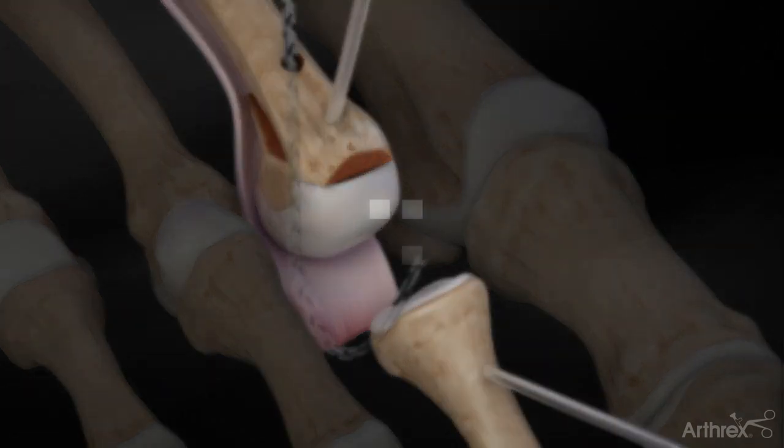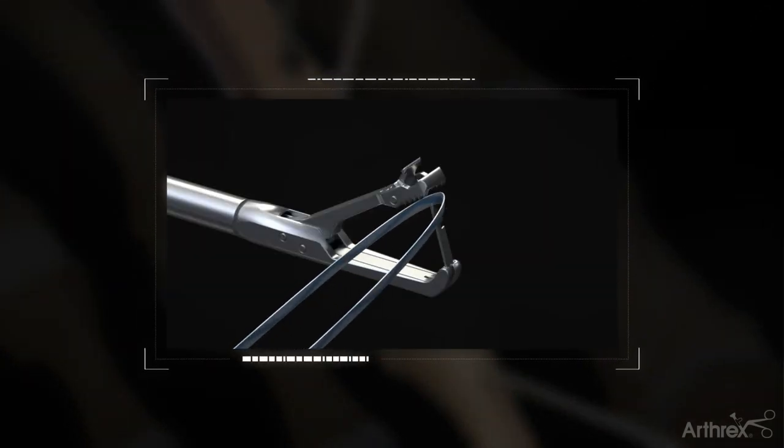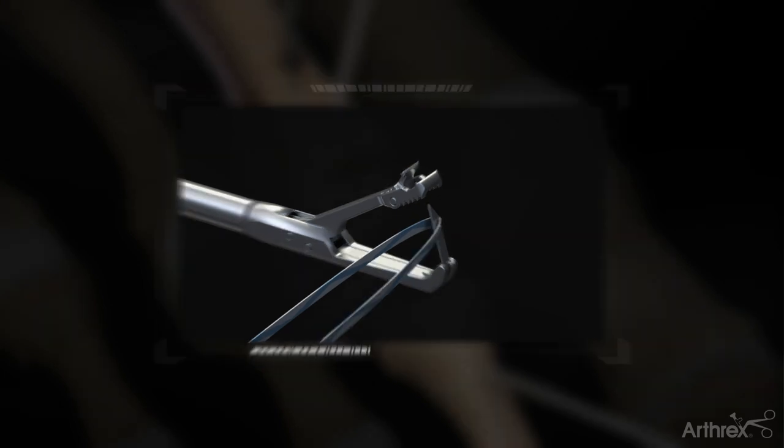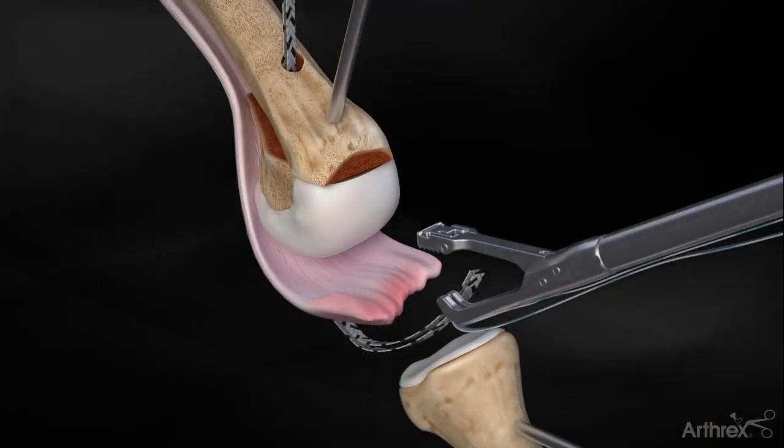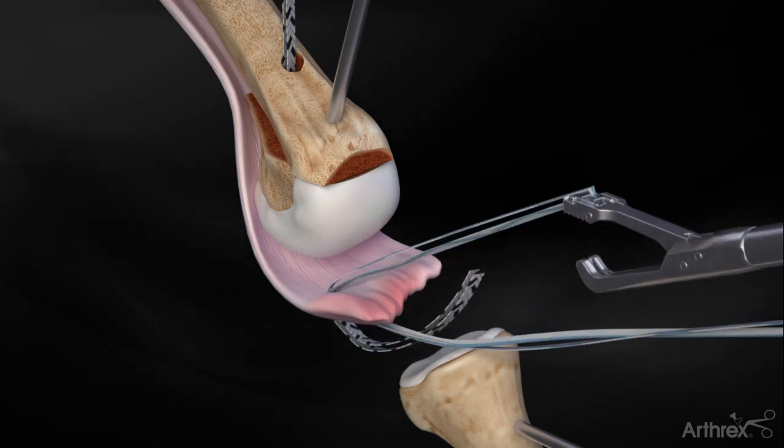When the plantar plate has been mobilized, load the Miniscorpion DX Suture Passer with a doubled-over suture tape. Grasp the plantar plate medially or laterally. Squeeze with the palm of your hand, advancing the needle and suture through the tissue.